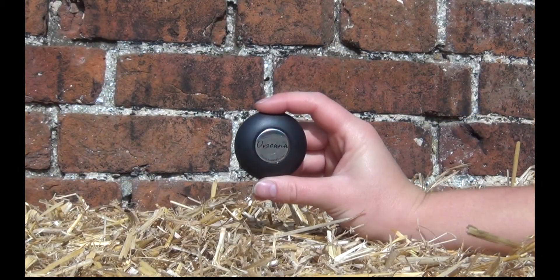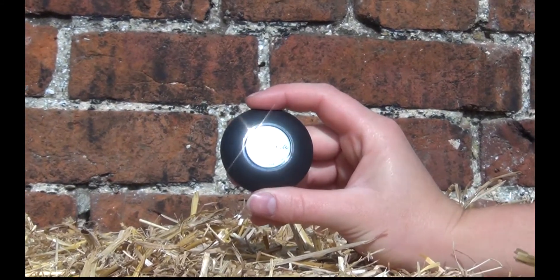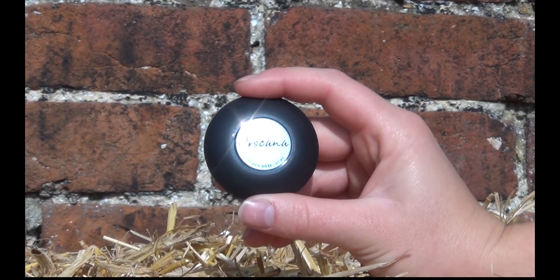By measuring ambient temperature and moisture between the rug and the coat, the Ore Scanner sensor provides rugging advice based on breed, age, coat condition and physical condition.